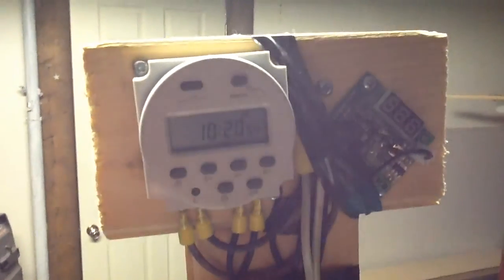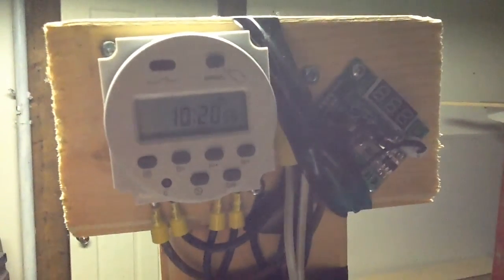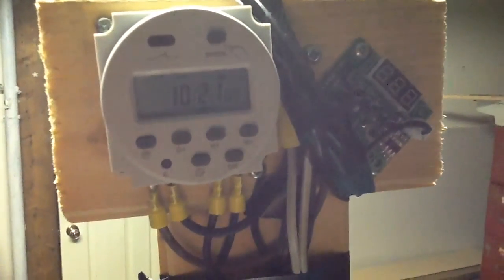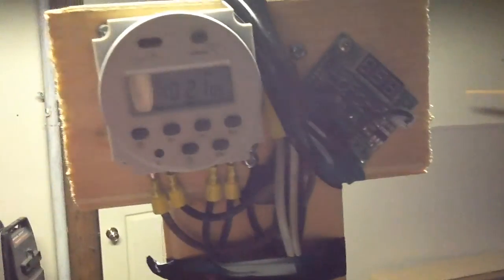What I'll be interested in seeing is tomorrow morning — I'll come down and look at the chicken shed and see if this turned itself on at 7:30, all other things being equal, assuming the temperature is below minus 5. I'm sure it will be.